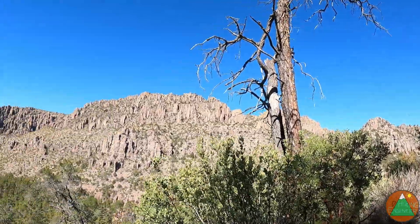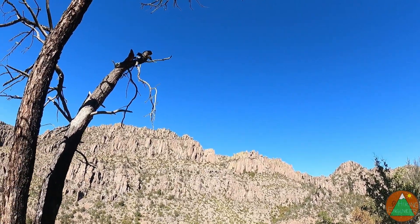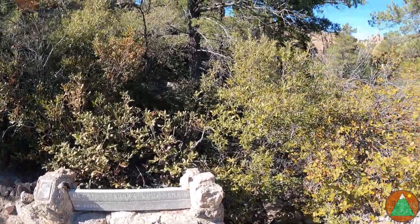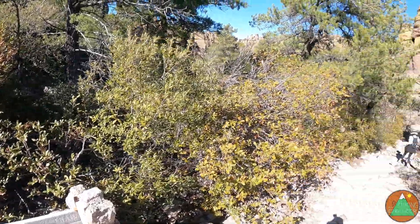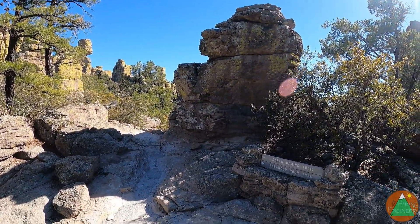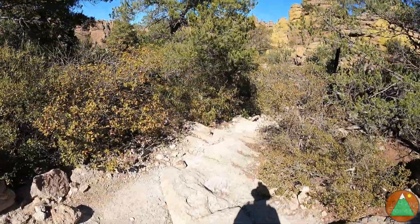Look at all the formations over yonder where we came from — somewhere up there, I don't know exactly where, maybe way up there. We've hit the Heart of Rocks Loop. It is a 1.1-mile lollipop with a relatively small stem. We'll go out, do a loop, come right back here, and then head that way on what's apparently called the Balance Rock Trail — I guess the name changes here. But this is cool, there's all sorts of cool rock formations.